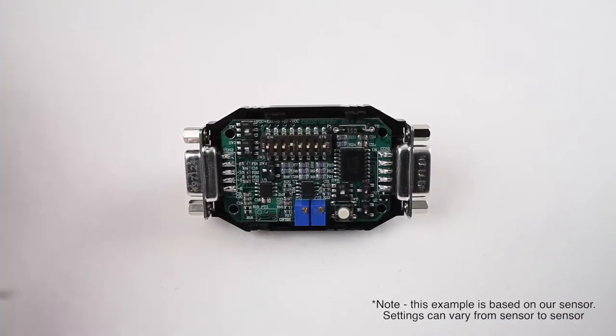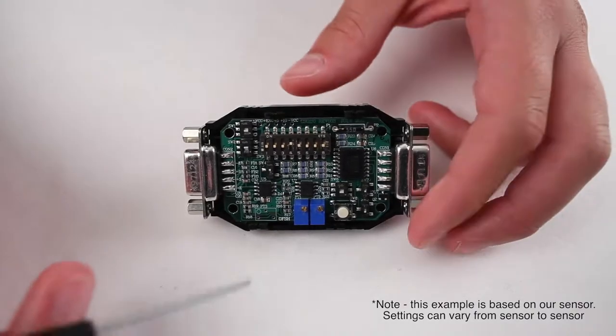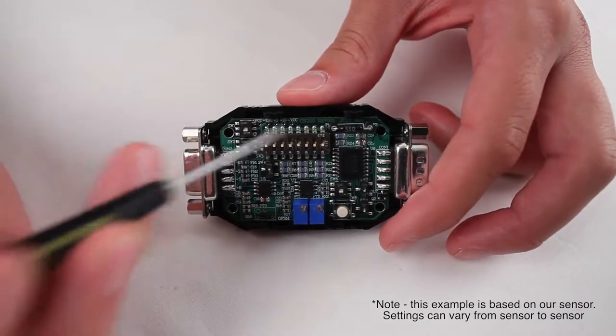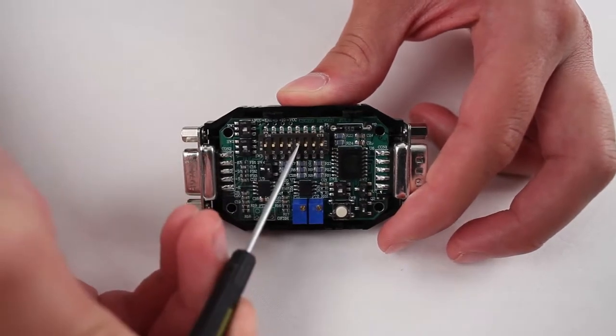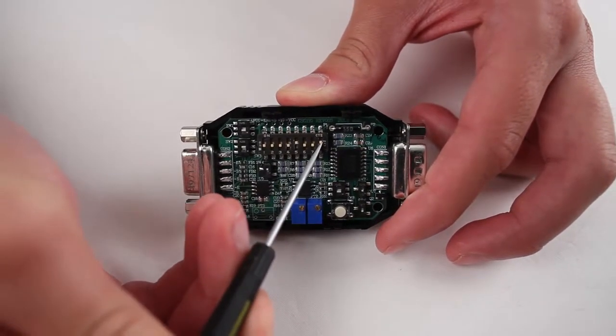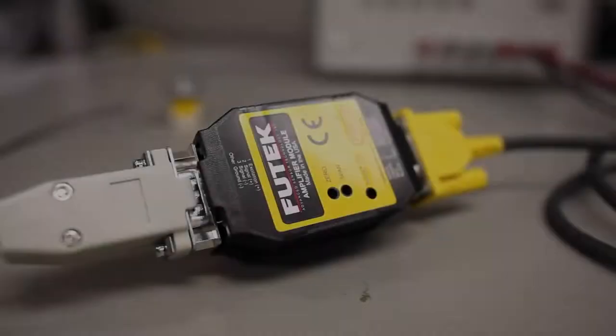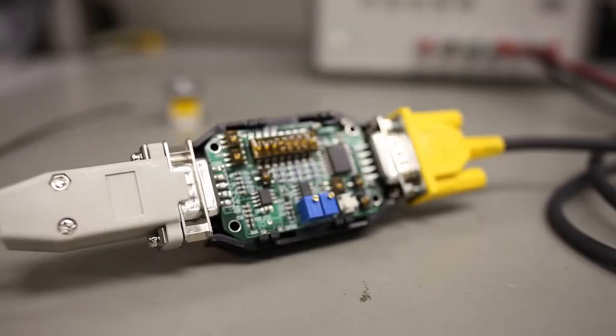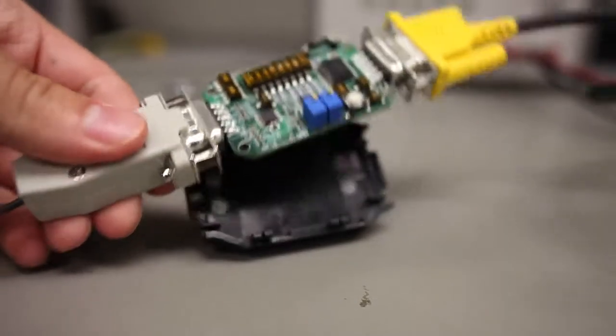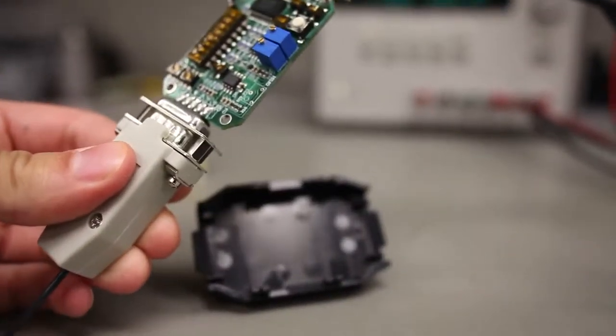From our gain setting spreadsheet, we found that in order to get 10 VDC out, we have to flip switch 4 off and switches 5 and 8 on. Now, after configuring the appropriate gain dip switch configuration for your needs, we can now start adjusting the span and zero potentiometers.